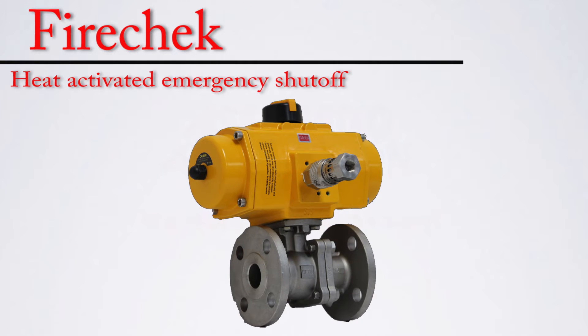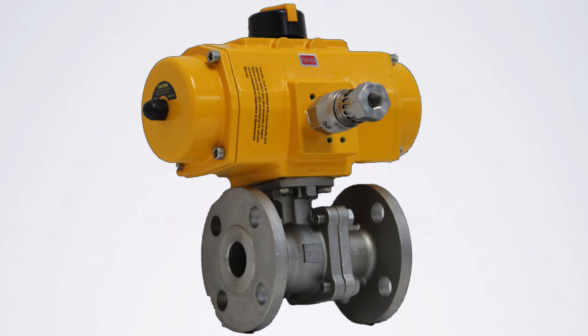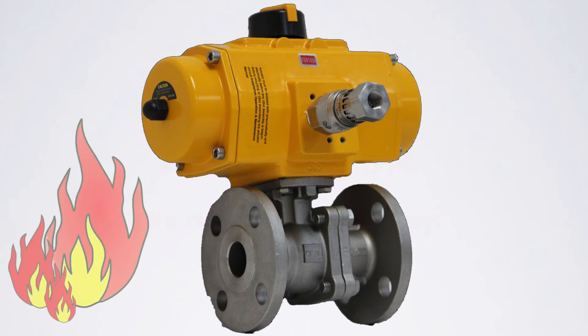The FireCheck is used in conjunction with pneumatically actuated fire safe valves and provides a safety shutoff valve for volatile fluids. FireCheck is an emergency shutoff valve utilizing shape memory alloy that responds to heat to activate, venting the pneumatic actuator in an upset condition like a fire.